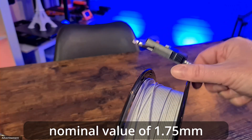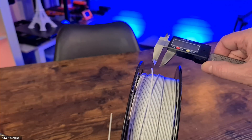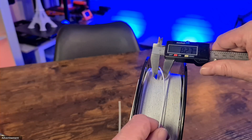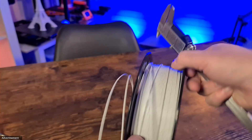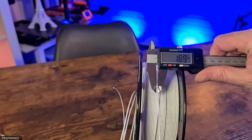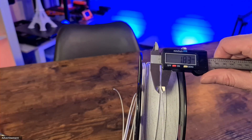The reason why we have that problem with the layers is the deviation in the PLA diameter. Have a look here — what big differences we can see. Normally it should be 1.75mm, and we can already see from the measurements I made that we are sometimes really far away from that 1.75 millimeters.